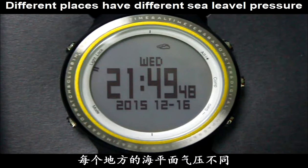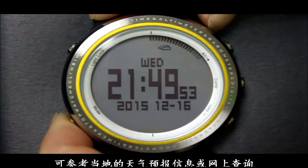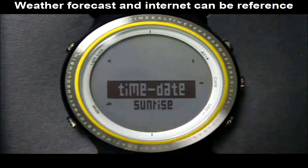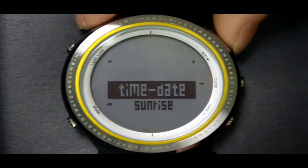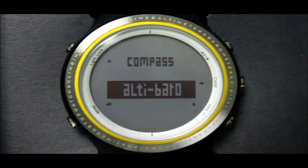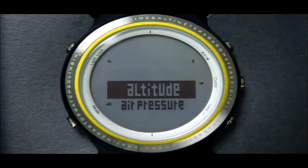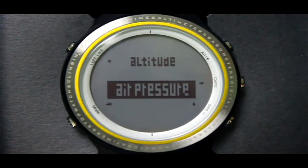Before using the barometer function, you need to set the C-level air pressure value first. Press the Mode button to enter the setting menu. Press the Alt button to switch to the Alt Brow item, then press the Camp button and choose Air Pressure. Press the Camp button to set.